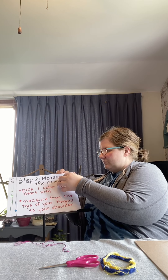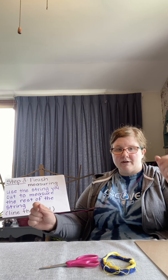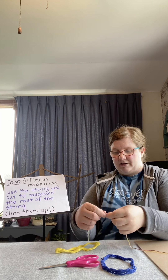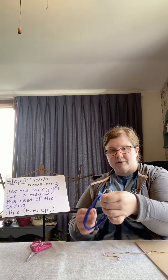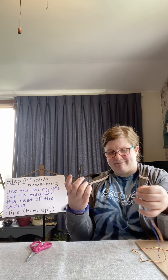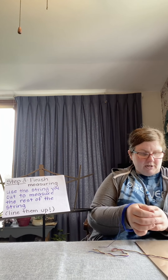Step three is to measure the rest of your string. You're going to use the string that you cut to measure the rest of the string. So I'm going to take my next color of yellow, line up the pink and the yellow, and use it to measure and make it the same exact length as the pink, then cut that. I'm going to set that to the side, then get the blue and do the same thing — line up all the string, make sure it's the same exact length, measure it all the way down, and then cut the string.